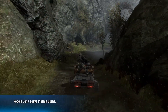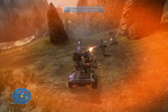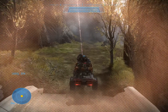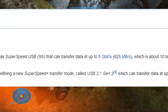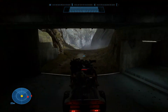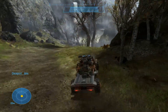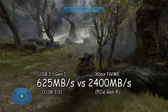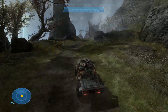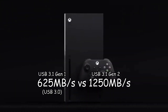The USB ports on the back of the Xbox are USB 3.1 Gen 1, which have speeds around 5 gigabits per second — that's like 600 megabytes per second. So the internal SSD and the Seagate expansion are more than double the speeds of peak USB 3.1 Gen 1. But they could have easily used USB 3.1 Gen 2 instead, which has speeds double that of USB 3.1 Gen 1.